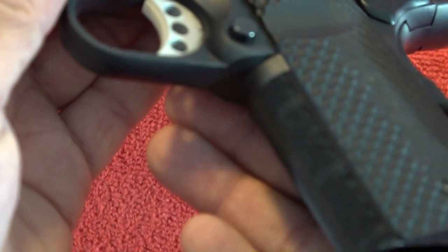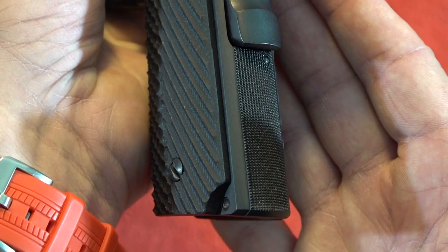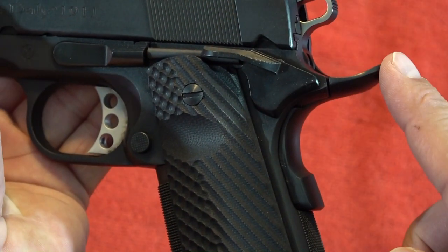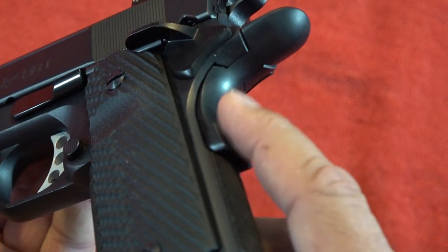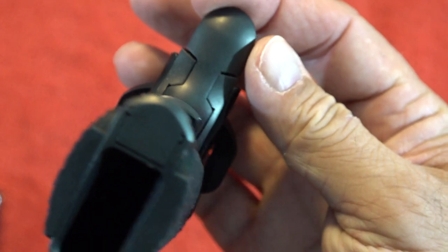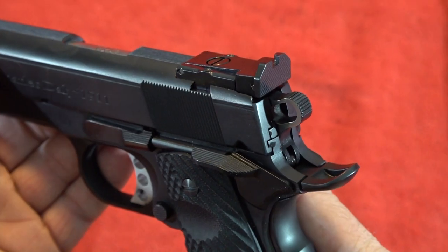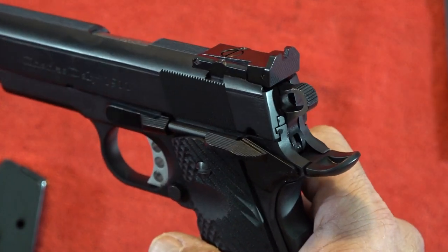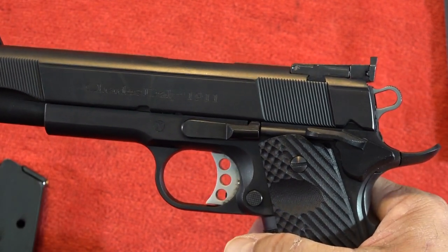The front strap checkering on the pistol is quite good — 25 lines per inch, and 20 lines per inch on the mainspring housing in the back, which is metal. I like how the beaver tail rides up nice and high to prevent slide bite, but I wish it were fit much better in the back. There's no reason why it should look like that. We want to be completely honest with our subscribers when reviewing pistols so you know what to be aware of when making your buying decision.